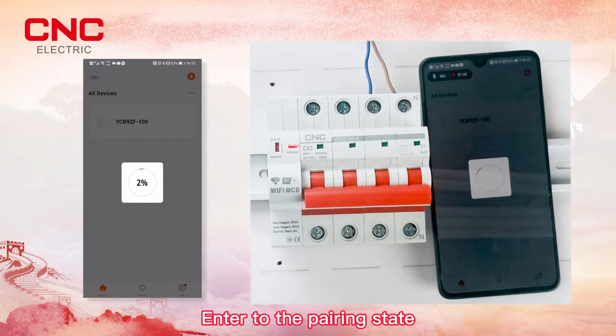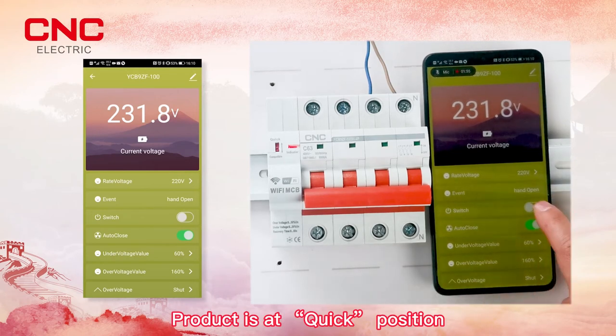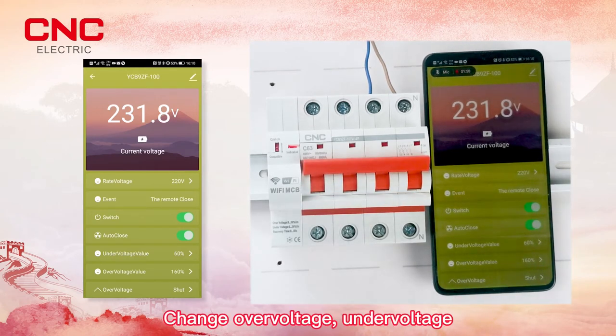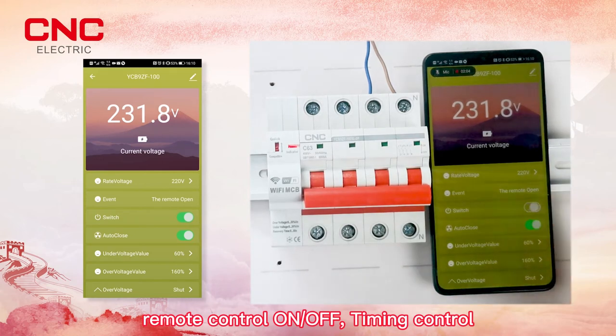The device enters the pairing state. After pairing successfully, the product is ready. Available functions include: over voltage protection, under voltage protection, remote control on/off, and timing control.